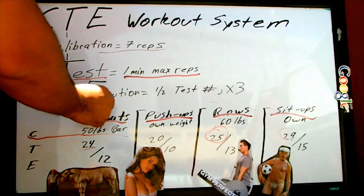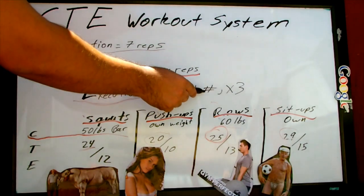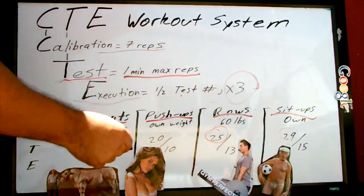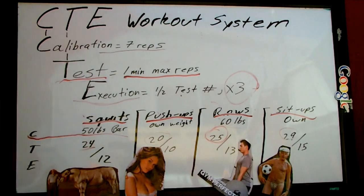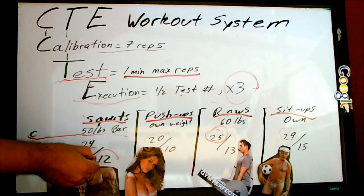So then we move on to the execution. The execution basically is half the number of your test, and you're going to do that three times. So the execution is basically going to have you go through the cycle three times.